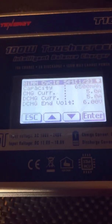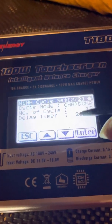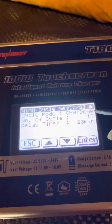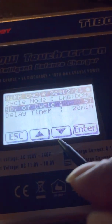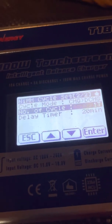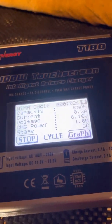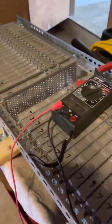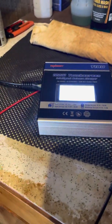I'll show you how to get it to come on — from here, just hit the down button. As you can see, I got it set to charge, discharge, delay timer, 20 cycles — I got it on one as of now. You can always change this to however many times you want it to cycle. Just hold the enter, then click start and start charging. It's charging at a slow rate so you don't have to worry about the batteries overheating. As you can see, I got the positive over here, negative over here, it's all running off this, and it's working.